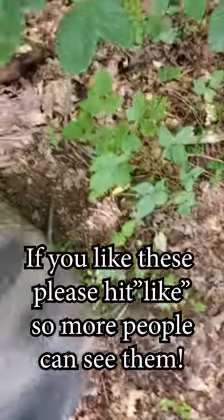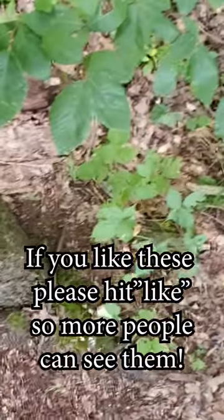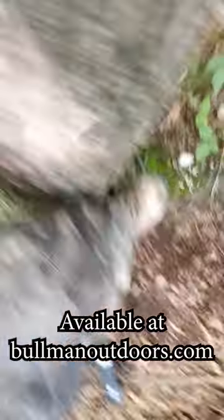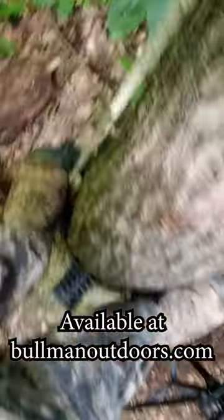And you can just come around here, hug the tree, put your feet on the back side of them — they're awesome. They are really awesome.